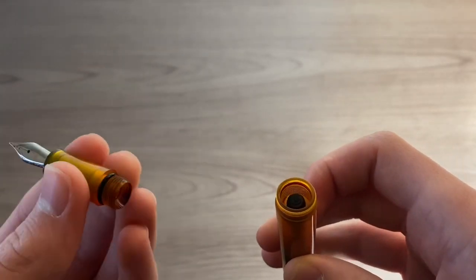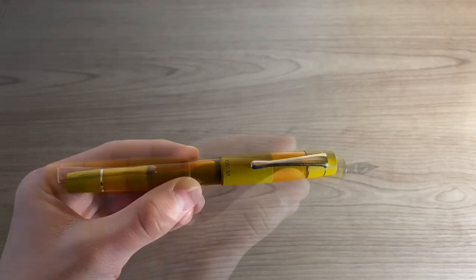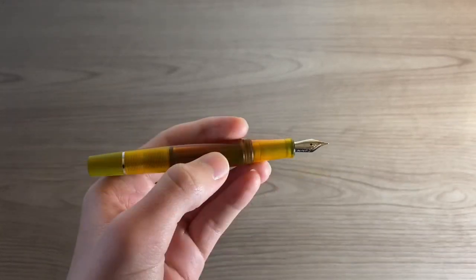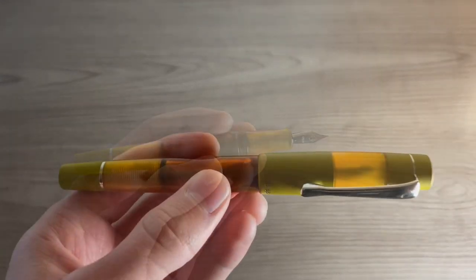Let's talk about the length of the pen. The overall length when it's closed is 142.5 millimeters. When posted it's 159.8 millimeters and the length of the body is 124.7 millimeters.